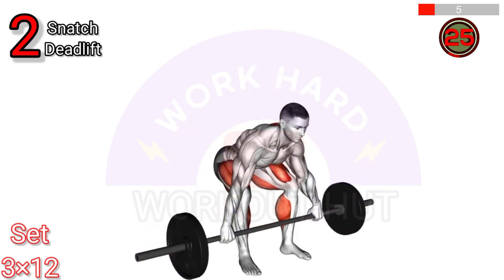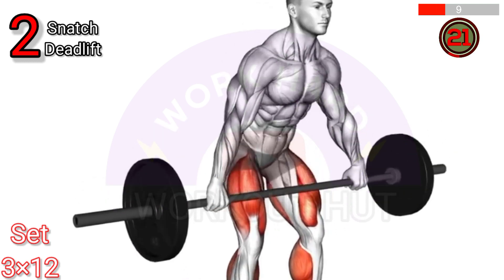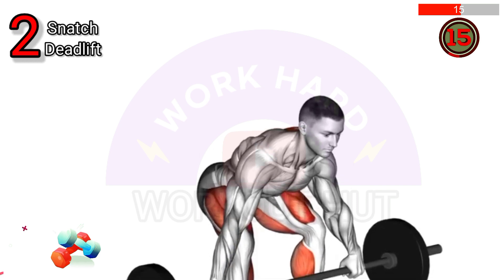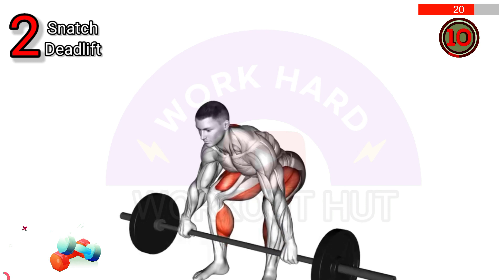To do a barbell snatch deadlift, begin with the barbell over the balls of your feet using a wide snatch grip. Keep your back straight, chest up, and shoulders slightly in front of the bar. Lift the bar by extending hips and standing up. Lower it back down with control.